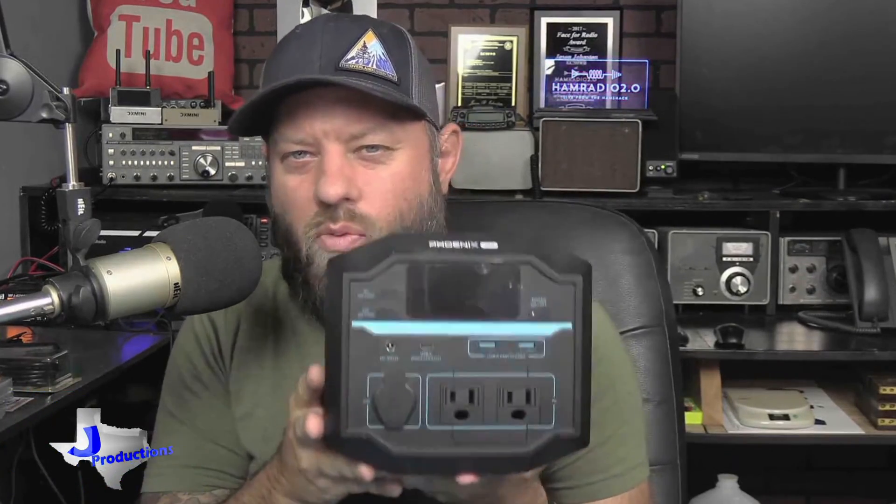The Renogy Phoenix 200 is a power station — what they used to call a solar generator, which I always thought was a dumb term — but this one's called a portable power station. It's the Renogy Phoenix 200. It's 222 watt-hours, and we're going to talk about it right now.